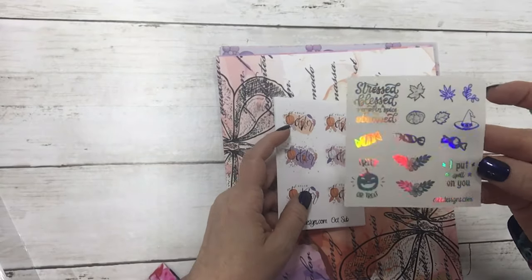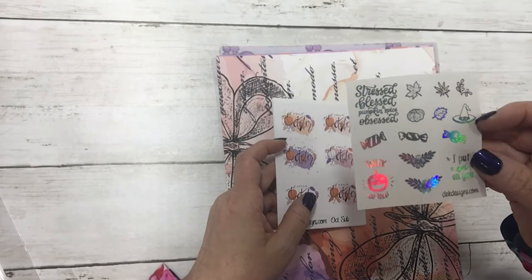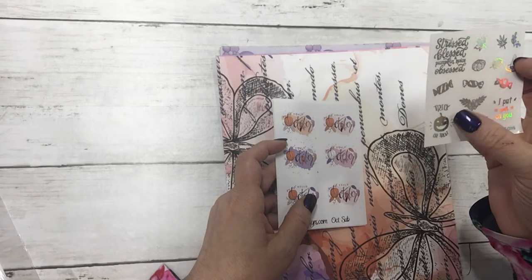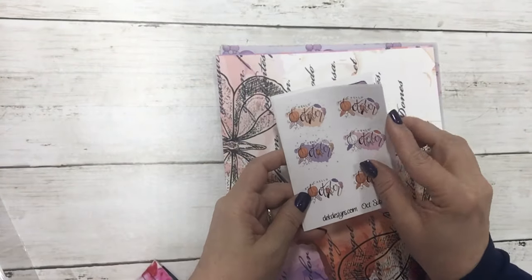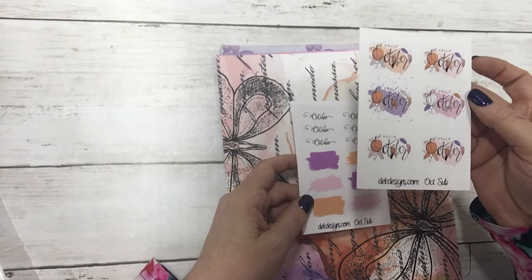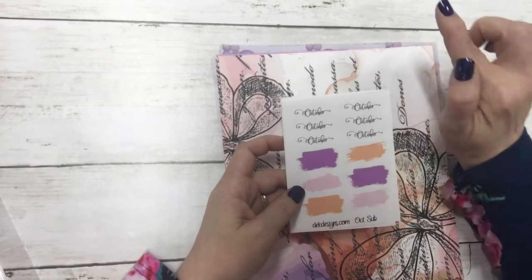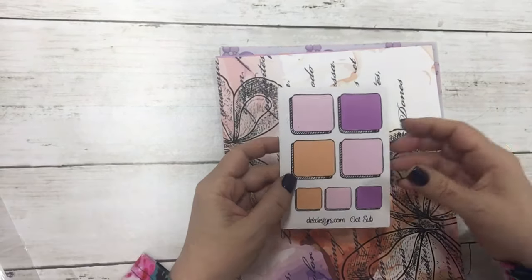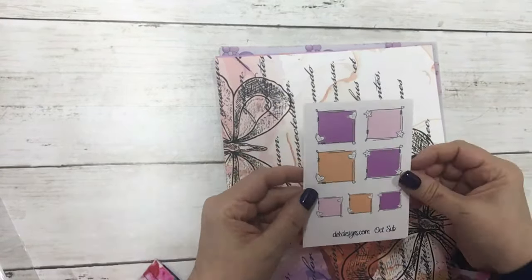You get a little hollow foiled decorative sheet — it has some leaves, a pumpkin, a witch hat, some candy, some decorative dividers: 'I Put a Spell on You,' 'Trick-or-Treat,' 'Stress Blessed,' and 'Pumpkin Spice Obsessed.' Then you have some Hello October stickers, great for bullet journaling or just to put in your spread. These are October labels with swatches — a lot of people put them on their weekly layout at the very top so you know what month that week is in — and then we have some bullet journal boxes and some doodle frames.